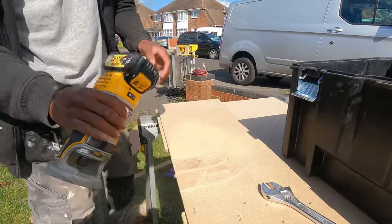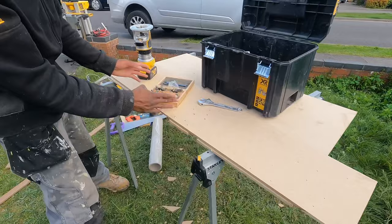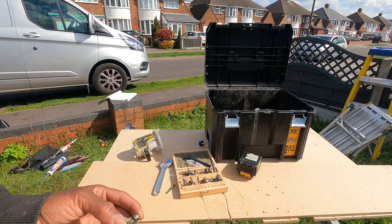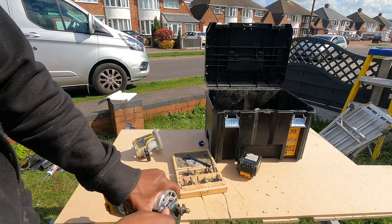Here are the different cutters — you've got the ogee cut, chamfers, and an array of different cutters that do different types of cut. In each set it will normally say the types of cut they do. You just put the bit in, tighten it up, lock it down, and tighten it up — simple.